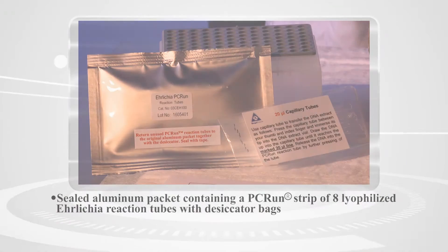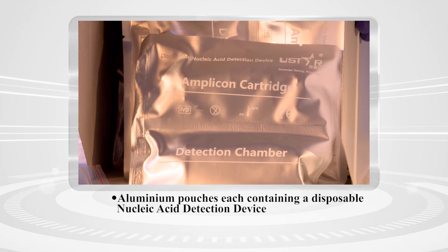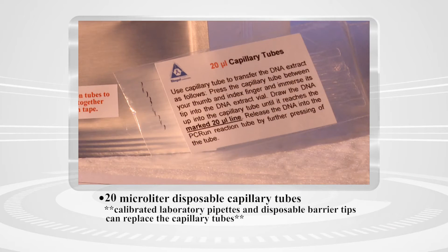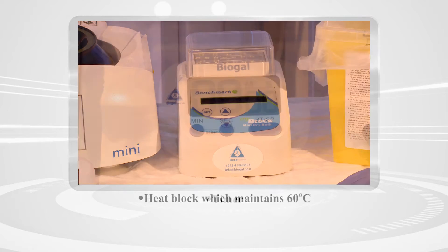The kit contains all the disposable components required for performing an easy and accurate test. The equipment to be supplied by the user includes additional items not provided in the kit.